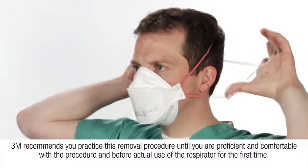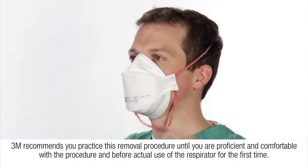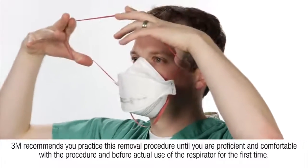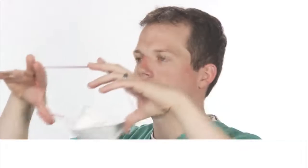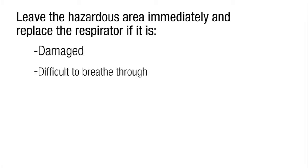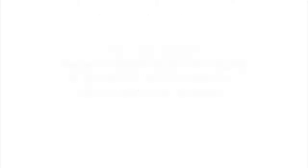3M recommends you practice this removal procedure until you are proficient and comfortable with the procedure and before actual use of the respirator for the first time. Leave the hazardous area immediately and replace the respirator if it is damaged, difficult to breathe through, or contaminated with blood or body fluids. Follow your facility's infection control policies and procedures for guidance on how frequently you should replace your respirator.